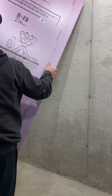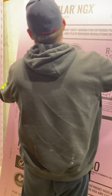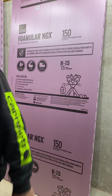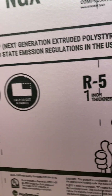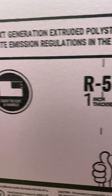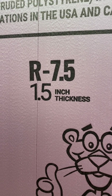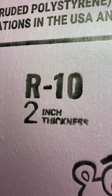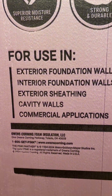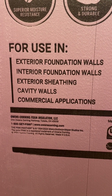Today I'm going to install three different thicknesses of styrofoam insulation on this poured foundation wall and see which one performs the best. I purchased one inch thick, one and a half inches thick, and two inches thick extruded polystyrene. This product seems to be the most widely accepted for use on foundation walls.